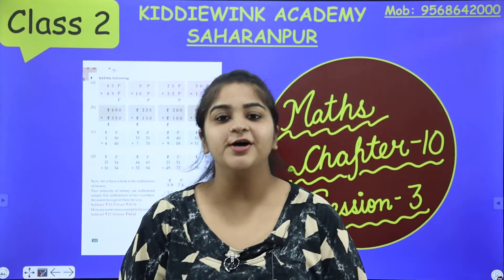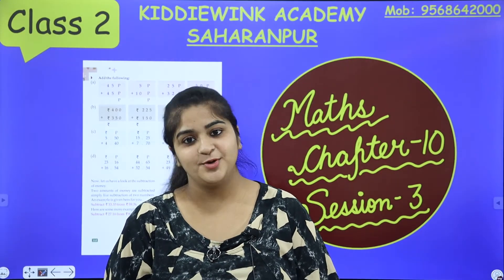Hello kids, how are you all? Hope you are fit, fine, healthy and hope you all are enjoying.